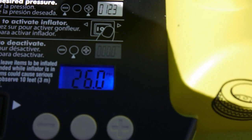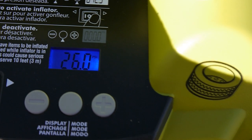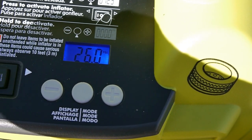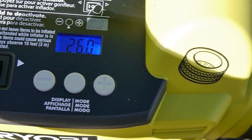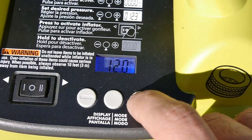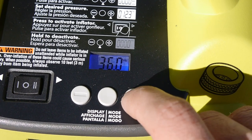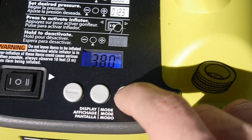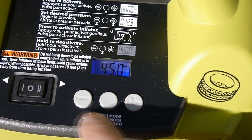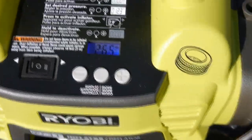I want to get this inflated to a safe riding pressure around 45 PSI. We could turn the inflator on and shut it off manually when it reaches the desired pressure, or we can preset the desired pressure and let the inflator do all the guesswork. Using the left and right up and down buttons, we can set the pressure in 1 PSI increments with a max setting of 150 PSI. With it set to 45 PSI, press the right side of the power switch to turn it on and the inflator does all the work, shutting off when it reaches the desired pressure.